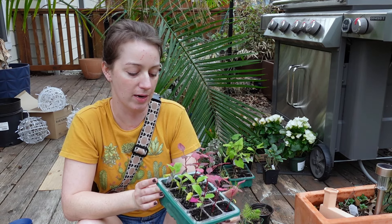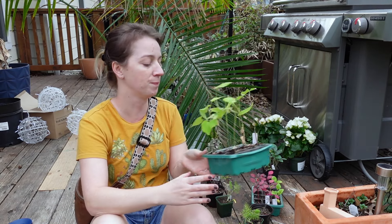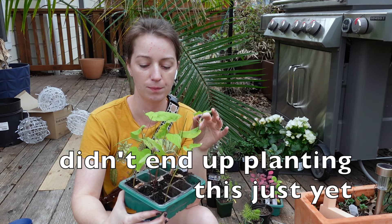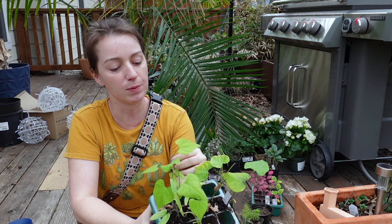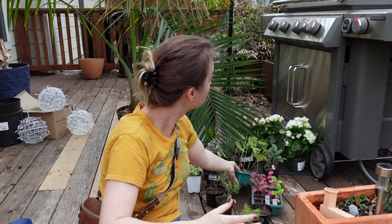I have my amaranth that I'm going to plant up front as well. Last year I just planted them out in these little small plugs and that worked out fine. I'm also going to be planting some morning glory — I have both blue and purple here. You can tell the purple ones from the blue ones because the purple one has purple veining in the leaves.